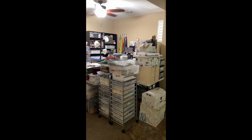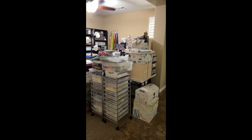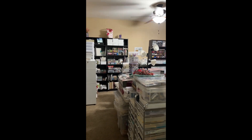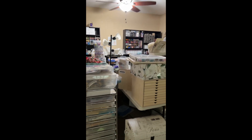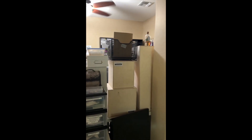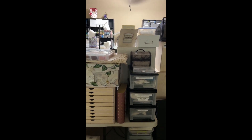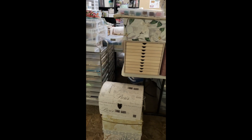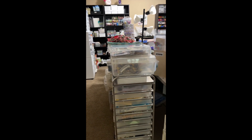Talk to you guys later. So I thought I would do a little craft room tour before and after. This is actually my living room in my present house and you can see it's very hodgepodge. I cannot wait to get into my new house and get it organized. I've got just things everywhere, boxes on top of boxes.